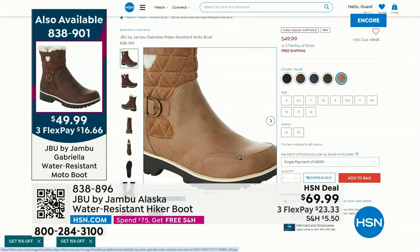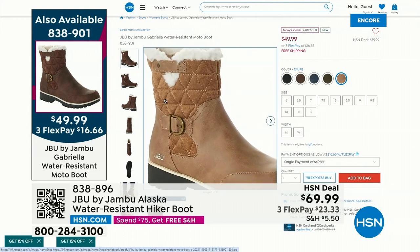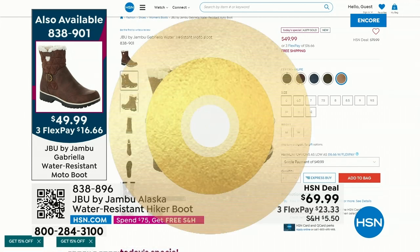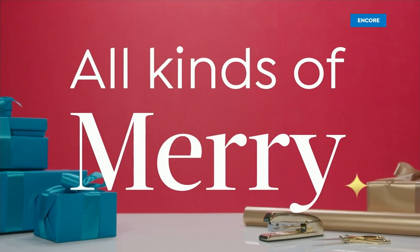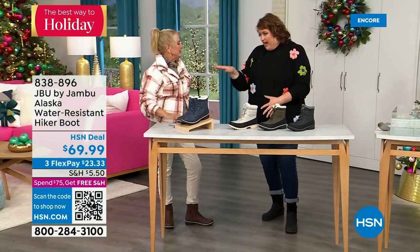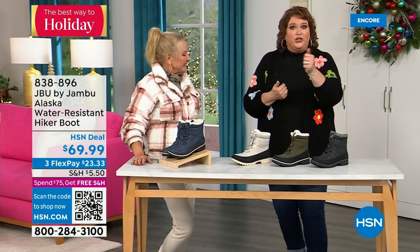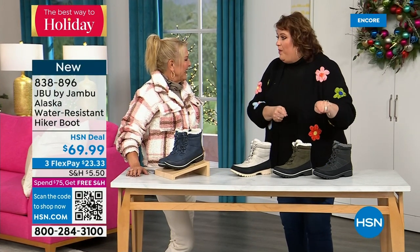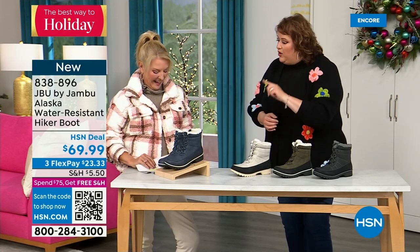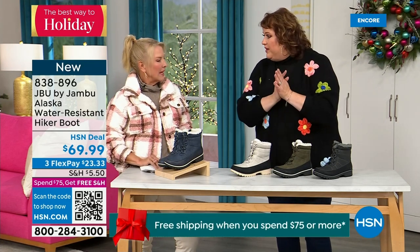Years ago, a stylist named BC said, 'Suze, you ever buy taupe shoes?' I said well no, why would I — I thought it was kind of boring. And she said, 'Oh, you don't understand. Once you have a taupe pair of shoes, they match literally every color in your wardrobe.' Ever since then, if I find a shoe I love, I get black and I get taupe. When we did the Lena loafer as a Today Special a year ago, you picked out that taupe and loved all over it. Everyone went along with it. With taupe, you never have a worry — it goes with everything.